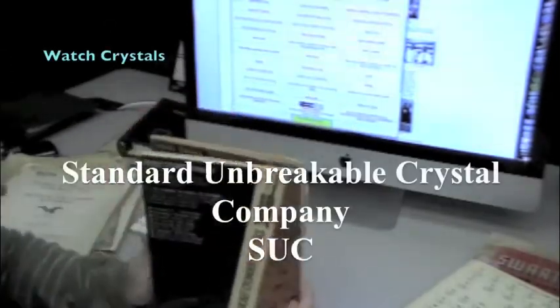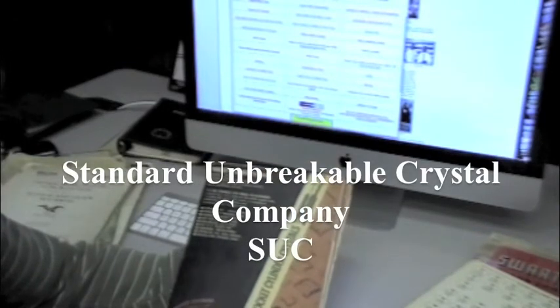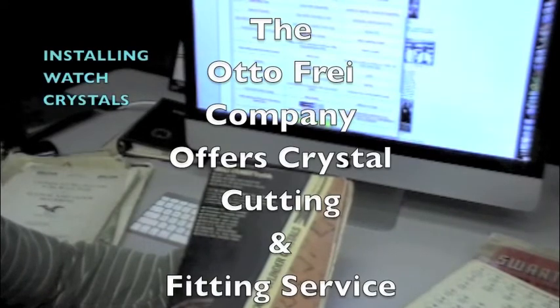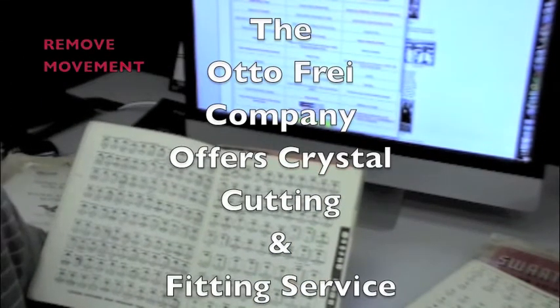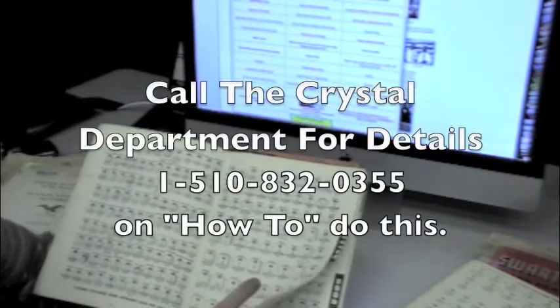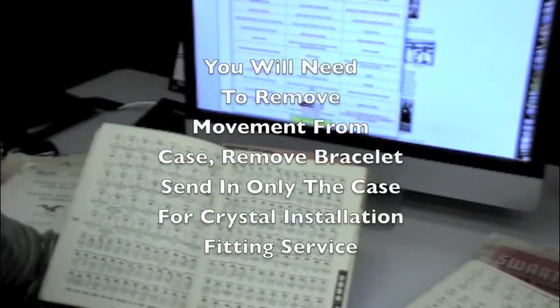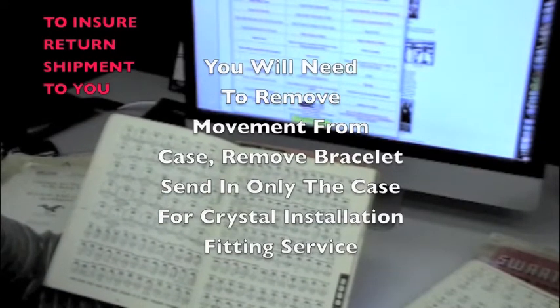When I began the crystal department in the early 70s, the Standard Unbreakable Watch Crystal Company, New York, New York, was still in business. The SUC company had a far greater range of styles and shapes available. We still have an extensive stock of the SUC plastic unbreakable watch crystals to fit many classic antique design watches.